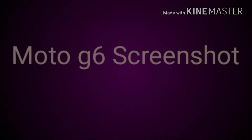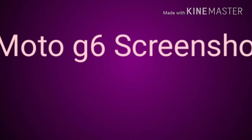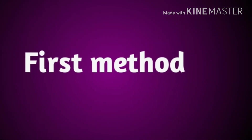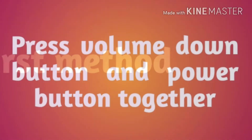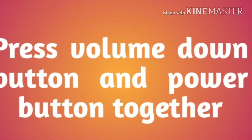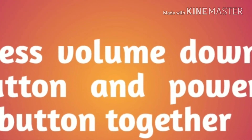Hi friends, now I am going to show how to take a screenshot in Moto G6. There are two methods available. The first method is press the volume down button and power button together. Screenshot is captured.